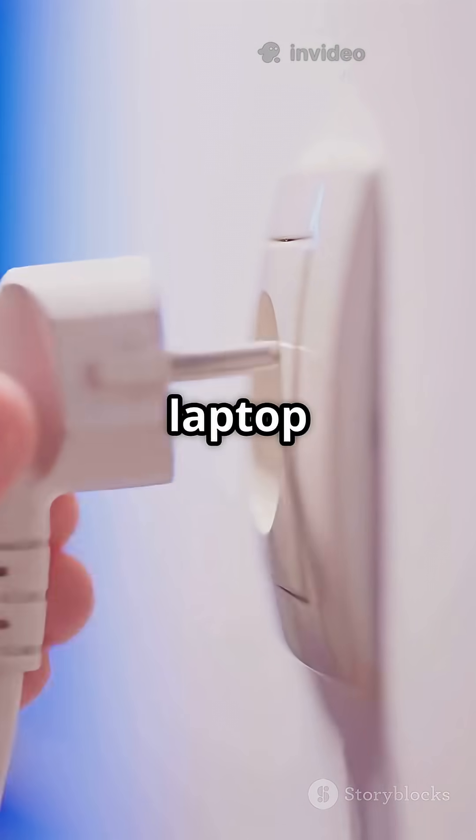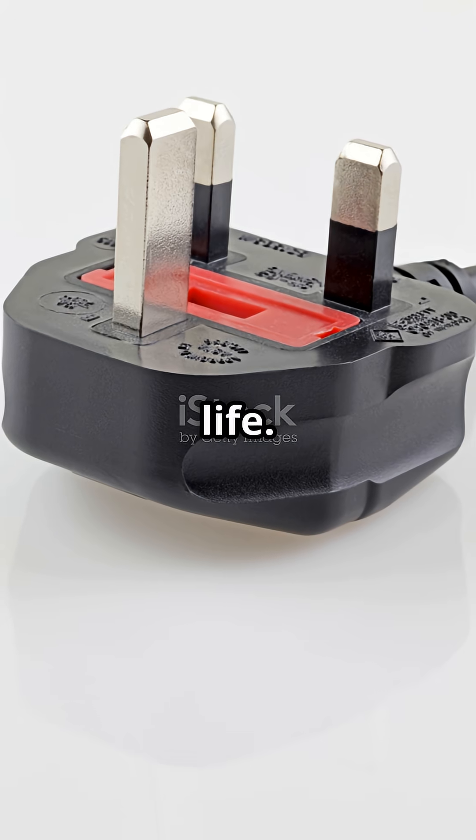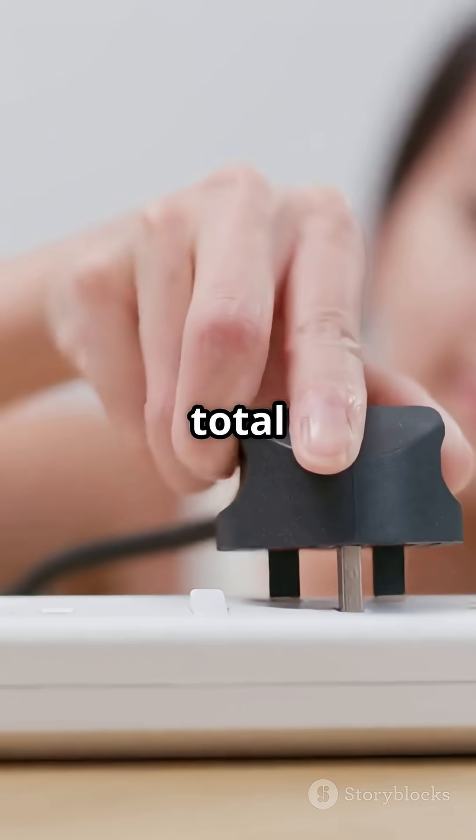So next time you plug in your laptop or hairdryer, remember — that third pin might just save your life. If this gave you a spark of truth, like, share, and subscribe to Cedar Point, where everyday things make total sense.